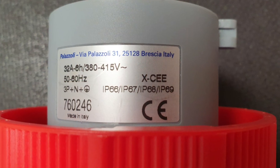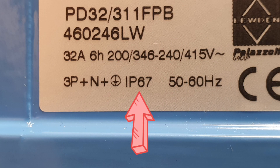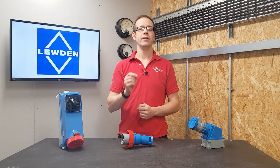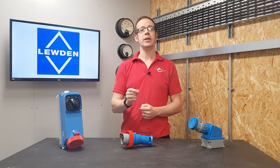Coming back to the question for this video: what does IP69K mean? IP ratings are a way of assessing how effective an enclosure is at keeping solid objects and fluids from entering them. The first digit tells you how effective the enclosure is at keeping solids out, and the second digit tells you how good it is at keeping liquids out. The higher the number, the higher the protection.